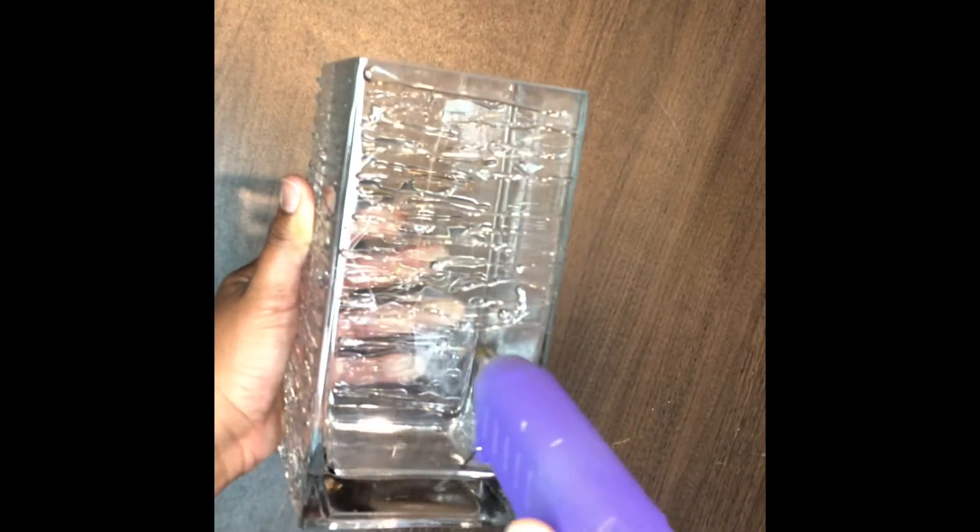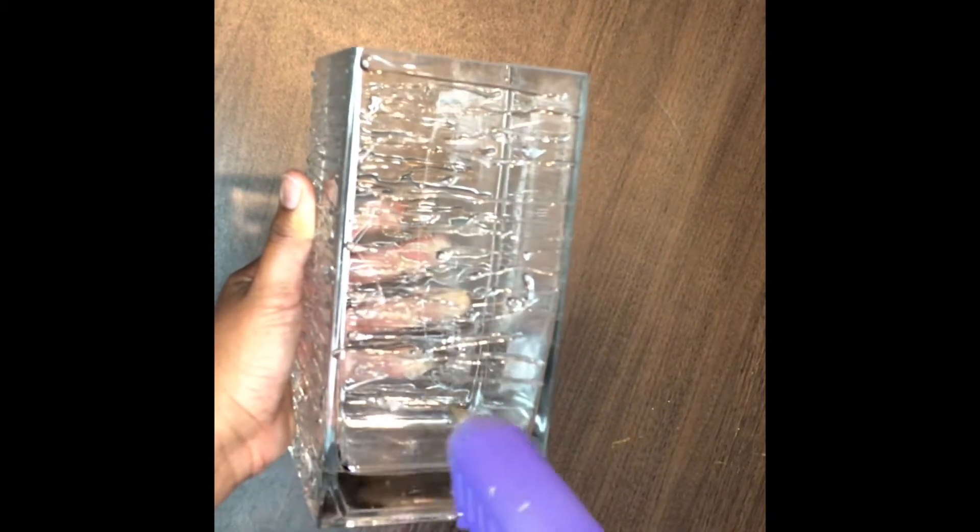I do want to mention that you can complete this project using other adhesives — whatever you decide to use is your choice. I prefer hot glue because it dries fast and you won't have to wait a day or two for it to dry completely like you would with other adhesives. I understand other creatives might not have hot glue on hand or they prefer something like E6000 or what have you. I just used hot glue because I felt like it was the easier option and I like the look of it better.